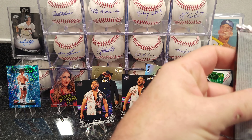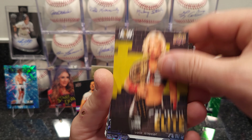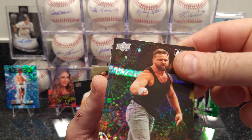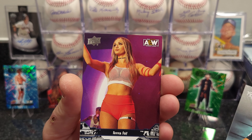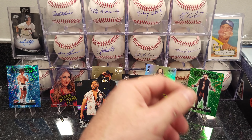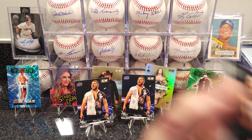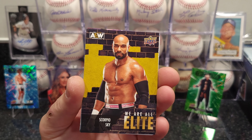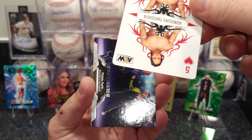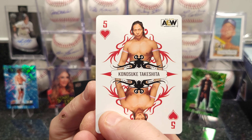Back to the wrestling. Another Cash Wheeler pyro — not the Dynamite, just regular pyros. I think they can do better with these cards — maybe they're keeping the good stuff for the metals — but these are just bland. Five of Hearts — Konosuke Takeshita, sorry if I said that wrong.